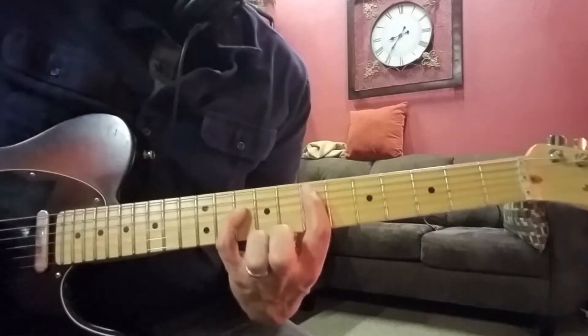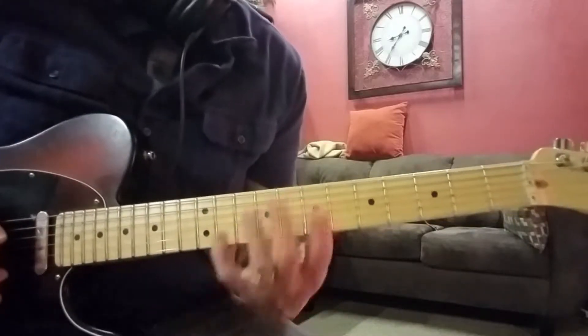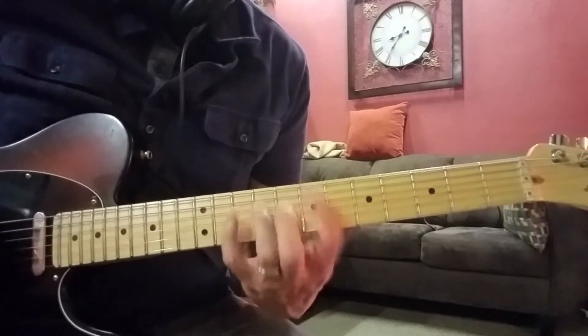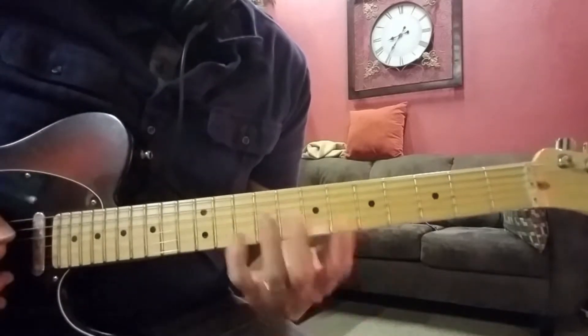You can use your pinky with that. And it's going to go back to the power chord. So it's going to go back and forth between those two chords. The first time you play it, it's going to go to the 6th and back.